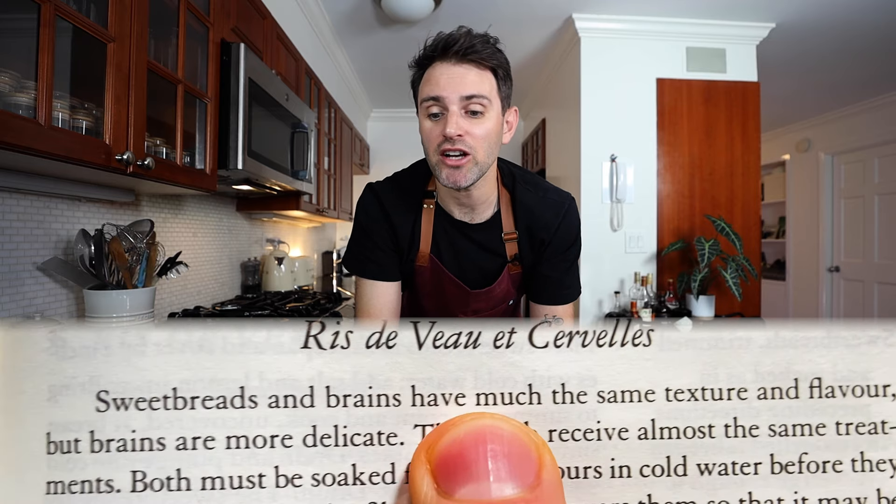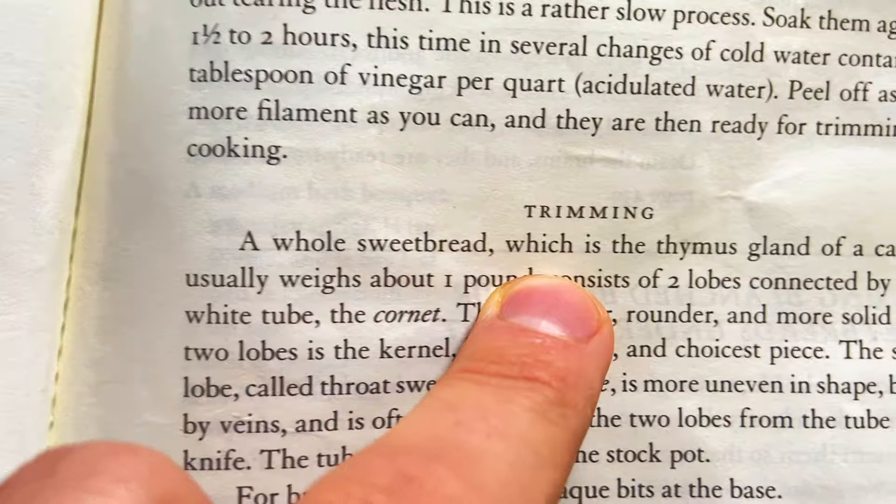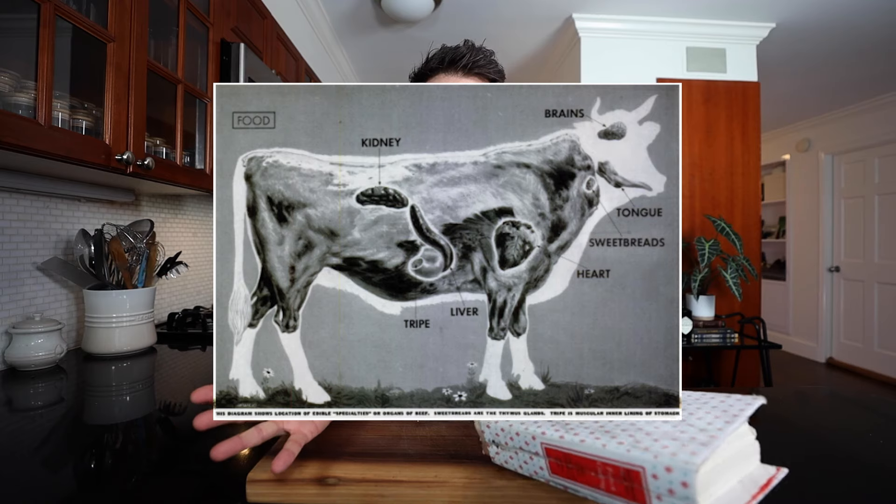Sweetbreads and brains have much the same texture and flavor, but brains are more delicate. So the burning question — what is a sweetbread? It is the thymus gland of a calf. This gland only exists in calves, in baby cows, and once the cow grows up, the gland disappears. Reading a sentence with the word 'brains' in it, I have to take a step back. It's not something I've ever thought about eating. This isn't brains, it's a thymus gland, but I'm putting them in the same category of things that don't sound appetizing. It reminds me of when I made the aspic — something I wasn't psyched to make, and in the end I didn't really enjoy it.